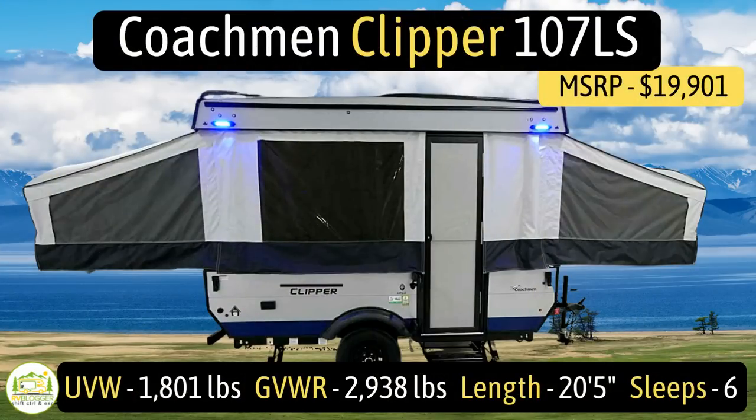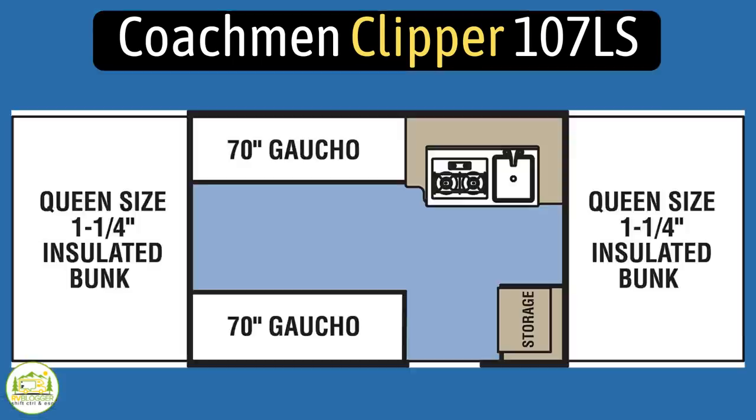This pop-up camper is the Coachman Clipper, model number 107LS. It weighs in at an unloaded vehicle weight of 1,801 pounds, has a cargo carry capacity of 1,137 pounds, for an overall gross vehicle weight rating of 2,938 pounds. At fully extended, it measures in at 20 feet 5 inches long, and it can sleep up to six people.